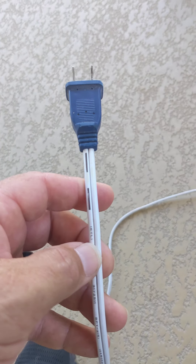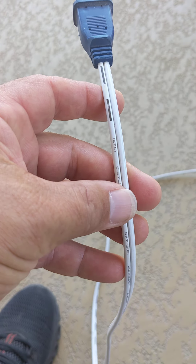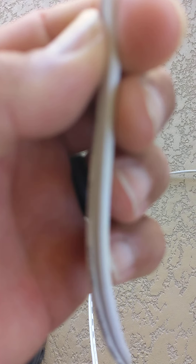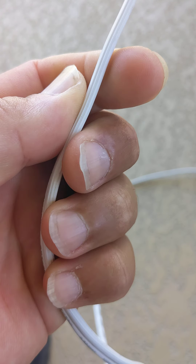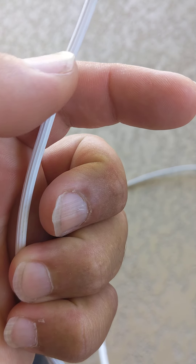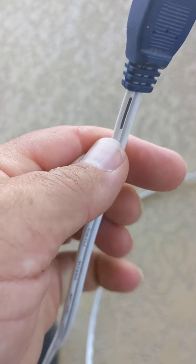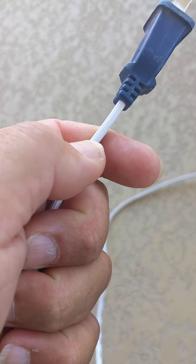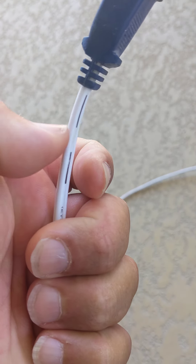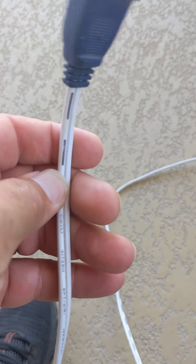And the other one obviously would be the neutral. But in the event that there is no writing on the wire at all, another way to identify it would be to see that one of the wires has a ribbed side to it. If you can see, there are lines on this wire here — that's the ribbed side — and the other side is going to be smooth. So the ribbed side is always your neutral and the smooth side is always going to be your hot.